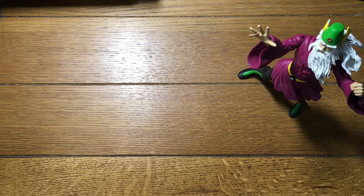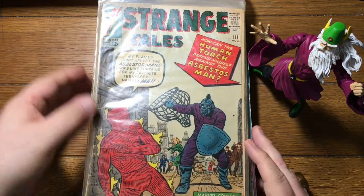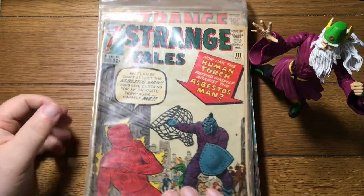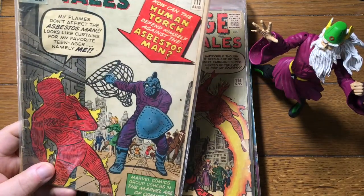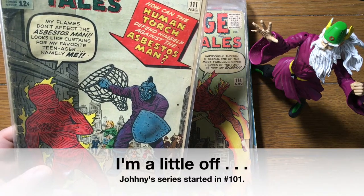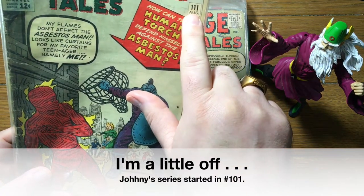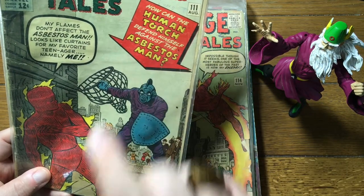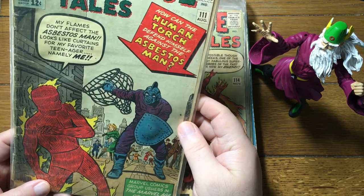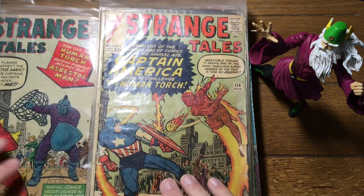We did the first half of this box in the last video. This time we're going to go through the second half. And look at this — we've got Strange Tales here, number 111. That's pretty early, I think. I think the Human Torch series started in 109. I might be misremembering that. But I think Doctor Strange's first appearance was 110.